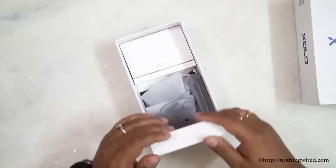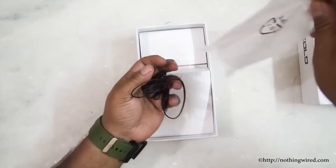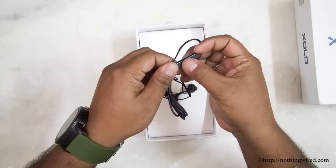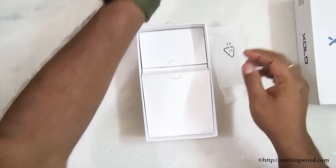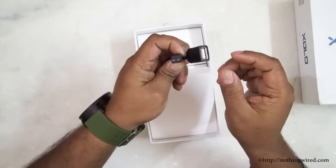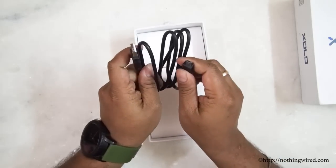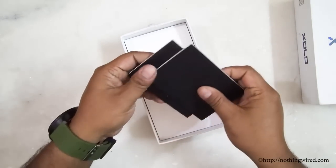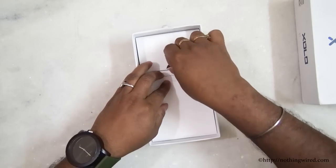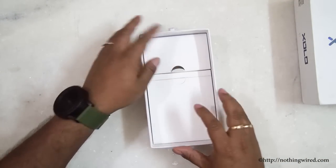In the compartments inside you'll find earphones — they are not in-ear type or noise cancelling. You have a silver-plated audio jack and a call control button but no volume control button. Apart from that you have a USB OTG converter — micro USB 2.0 to USB 2.0 female — a micro USB data transfer cable, manuals including safety and warranty information, a quick start guide, and a round-pin wall adapter.